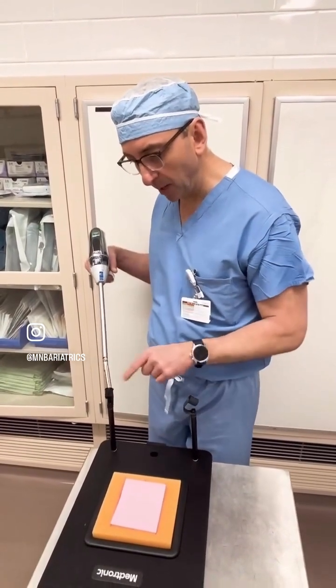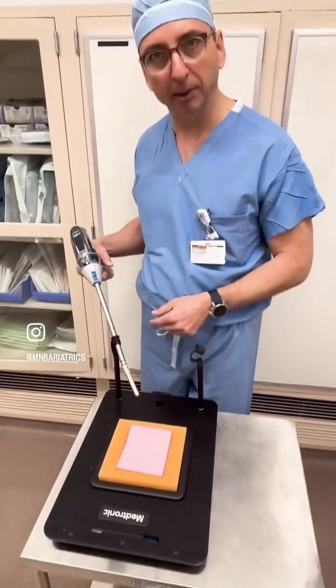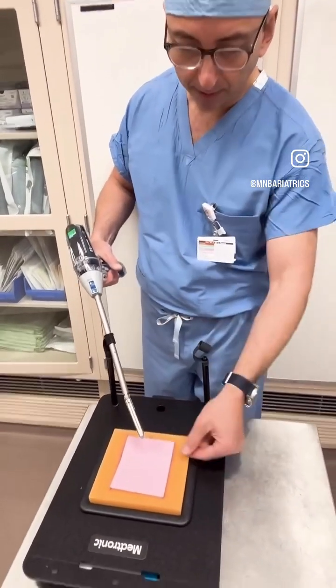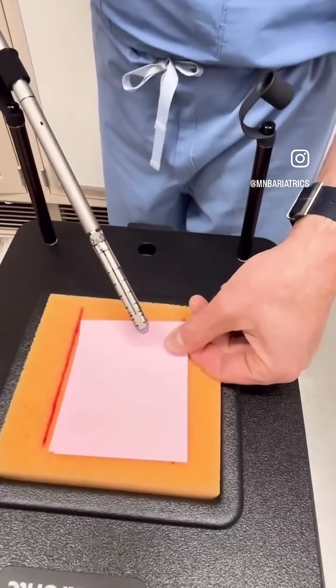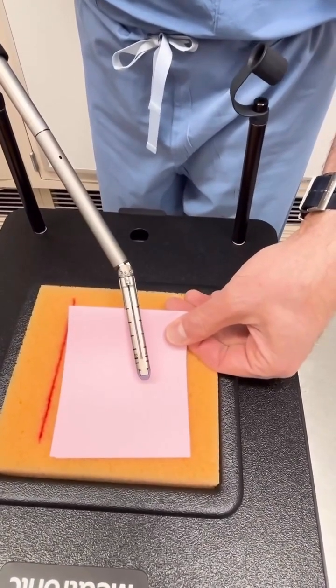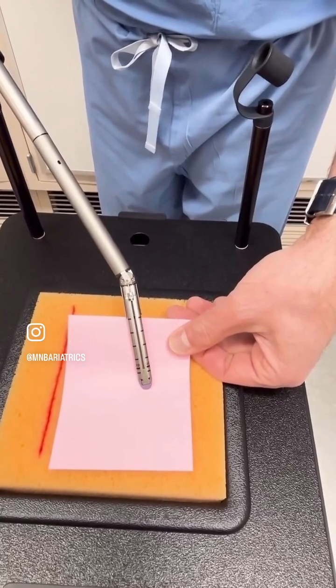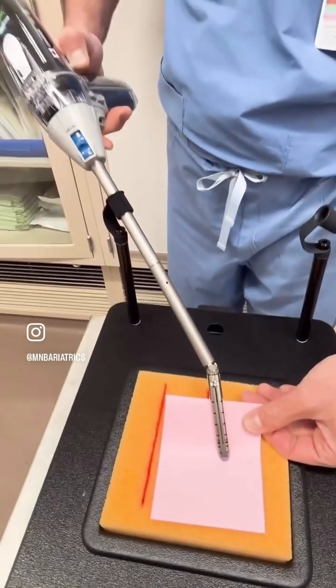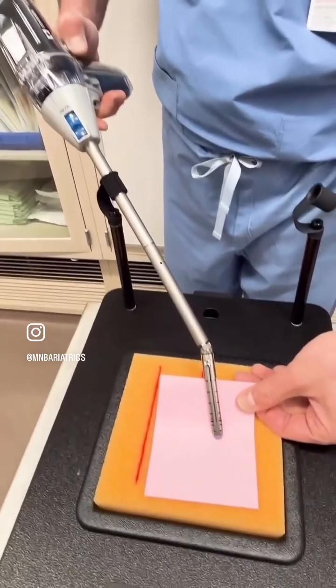We'll pretend this is the body. We introduce the stapler into the abdominal cavity through the trocar and we open it. This is — let's say — this is the stomach that we want to staple. We articulate the stapler, place it where it needs to be, clamp it down. There is a safety feature here, the green light, which I am going to push, otherwise it will not let me fire it.